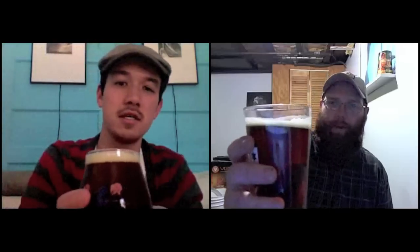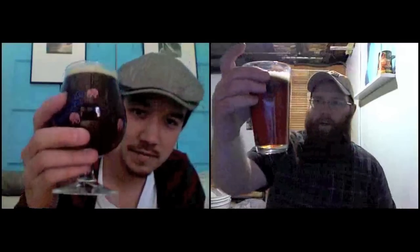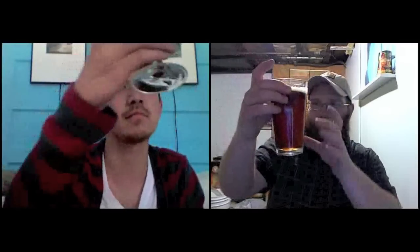Daniel's ABV edges mine out by 0.15%, but we've got about the same amount of head. The color is the same — a copper amber — very clear, with a little carbonation floating in the middle of the glass.